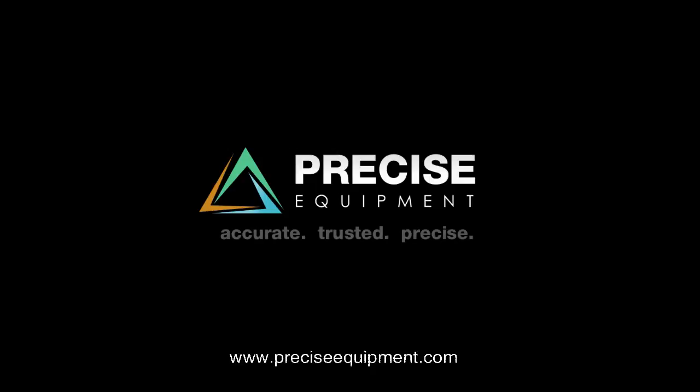Precise Equipment. Accurate. Trusted. Precise.